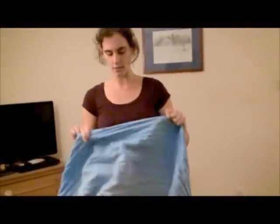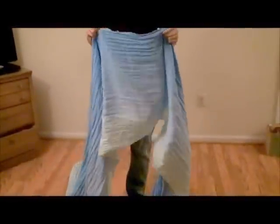I'm going to start this carry centered. This is a size 6. You can do this with a 4 and up, depending on your size and the size of your baby.